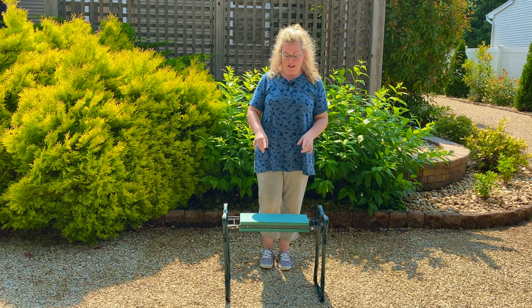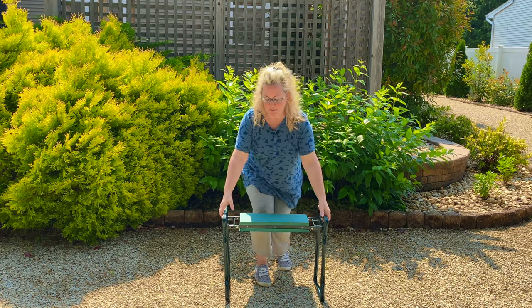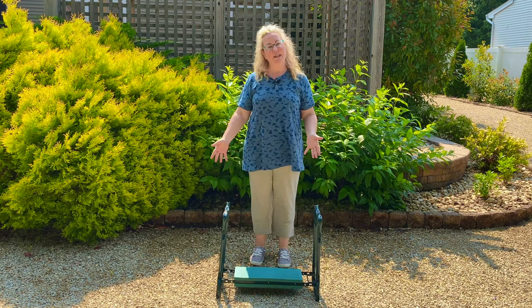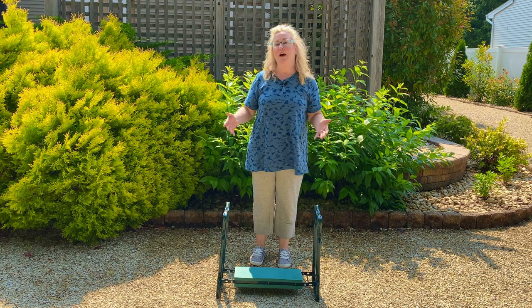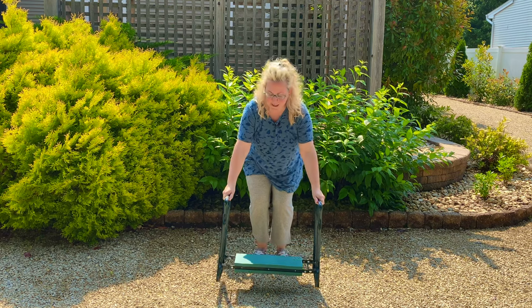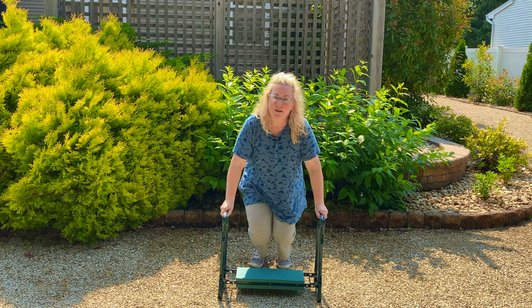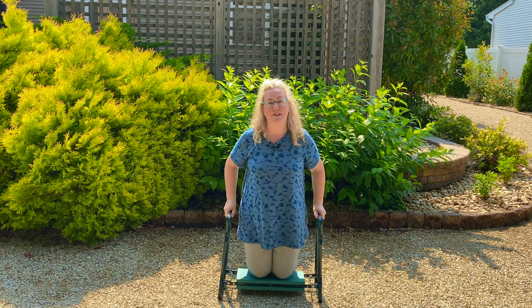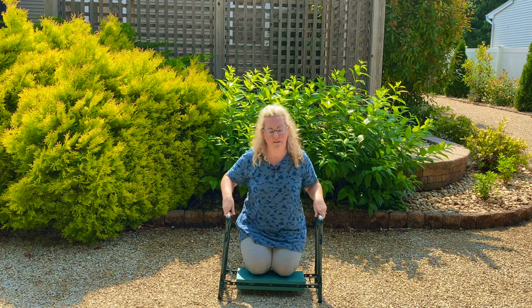First off, it's a bench, but when you flip it upside down it's also a kneeler, so it makes it very easy if you have mobility issues getting up and down. You end up using your arms and hands as the strength to let yourself go down slowly and gently onto the padded surface and then you can garden.